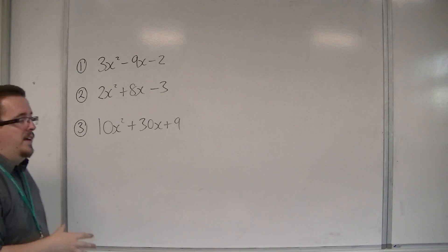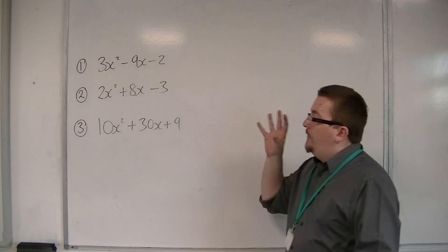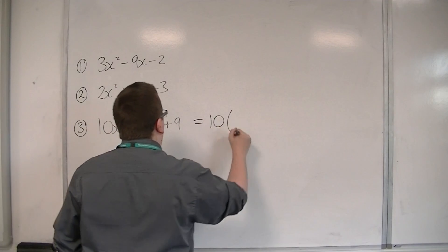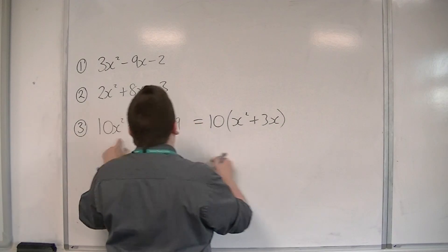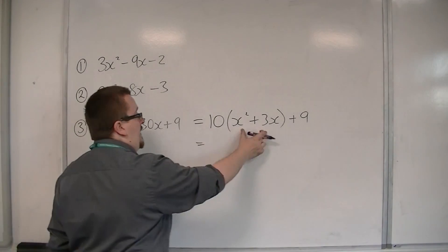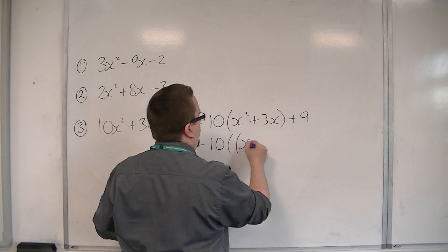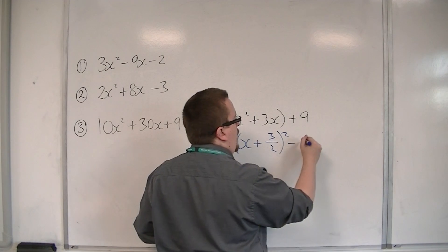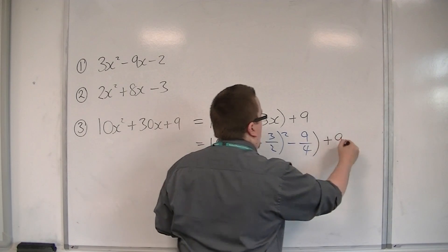So we have 10x squared plus 30x plus 9. I'm going to do the same first step — take 10 out of the first two terms. So I'm going to write this as 10 lots of x squared plus 3x, and I've got that plus 9 on the outside. I then want to complete the square on what is inside the bracket. So I'm going to have x plus half the 3 — so 3 halves — squared, take away the square of that, which is 9 quarters. And I've got that plus 9 on the outside.